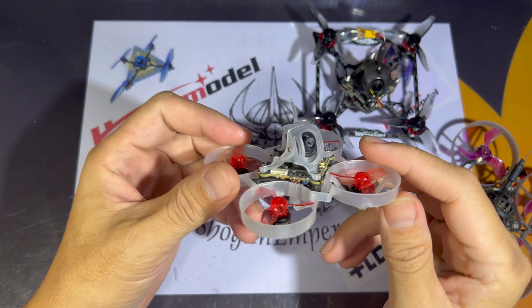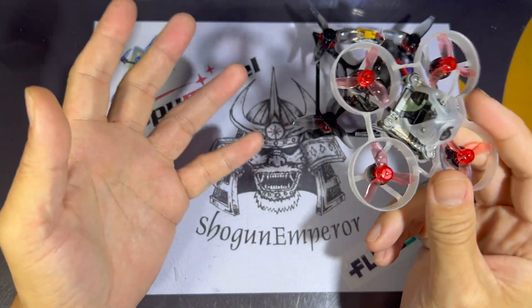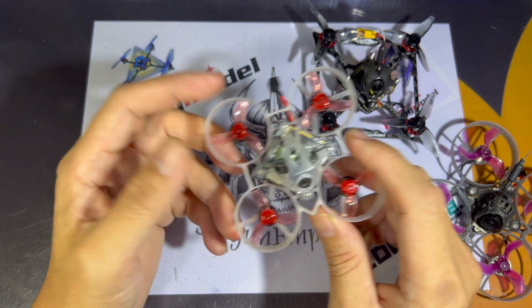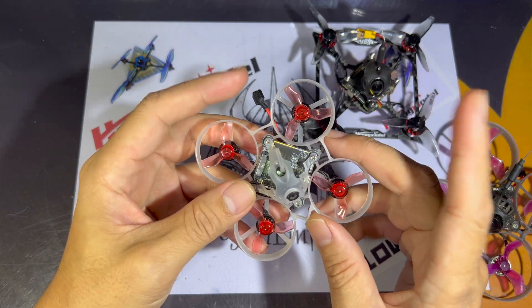If you find the video useful, please do consider liking and subscribing — it would really help us a lot. And if you are interested in getting the Mobula 6 HD0 or the Moblite 7 HD0, do check out the Maker Fire store in the affiliate links below and key in 'Shogun Emperor' for a discount.